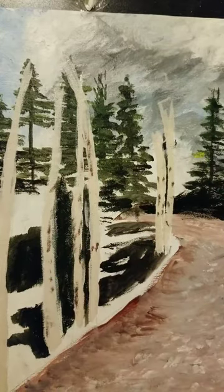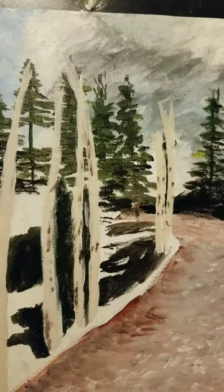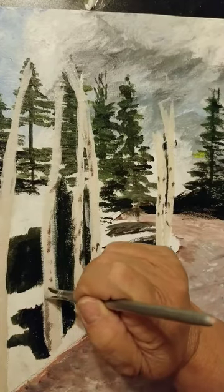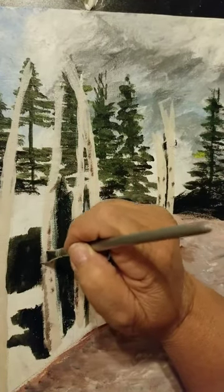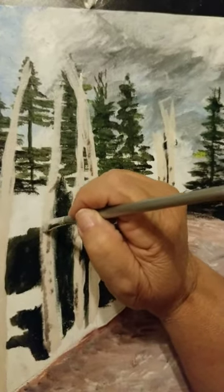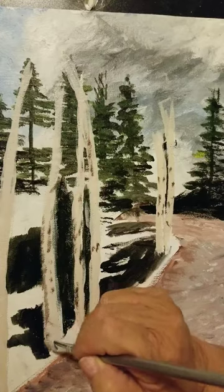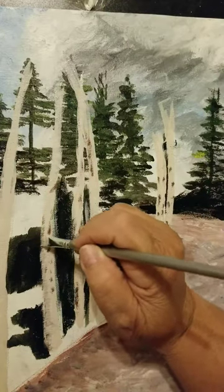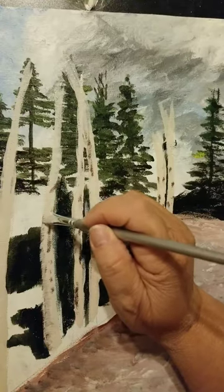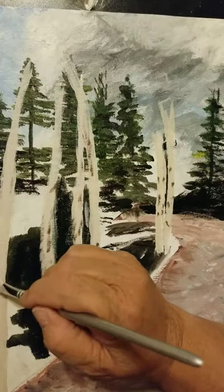I'm putting on these four foreground trees just the barest hint of where the sun's coming from. I'm going to put a darker side, just to start making this tree look round, and I'm going to blend that in with some of my tree color. Notice I'm going side to side — that's because the tree is round, you need to have that look coming in side to side. I'm putting some of that darker color side to side over here.